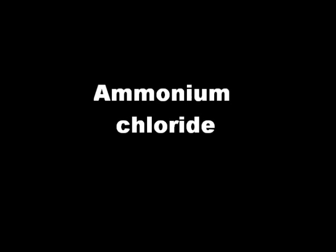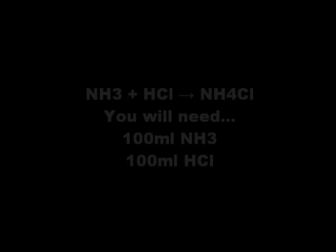Hello YouTube. In this video we're going to make some ammonium chloride and also take a look at an exothermic reaction.